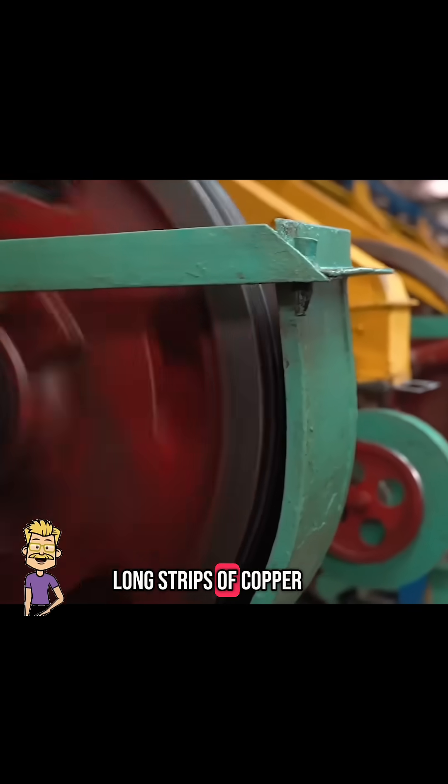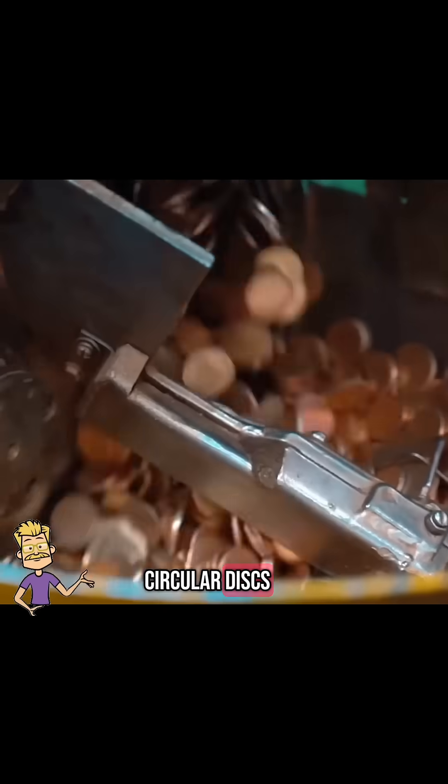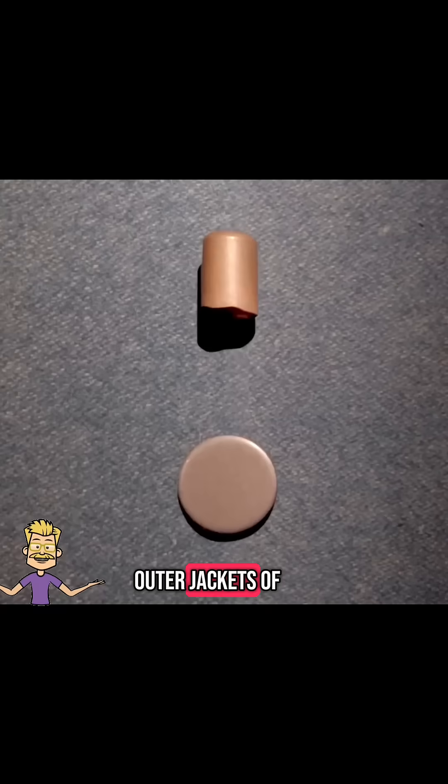It starts with long strips of copper. These are fed into a press that stamps out circular discs. The discs are then drawn into cylindrical shapes. These become the outer jackets of the bullets.